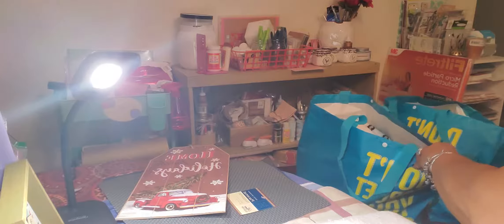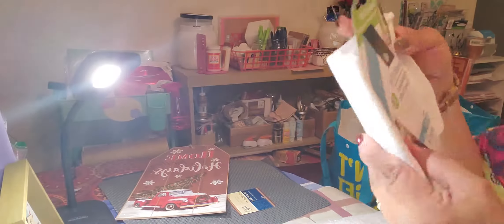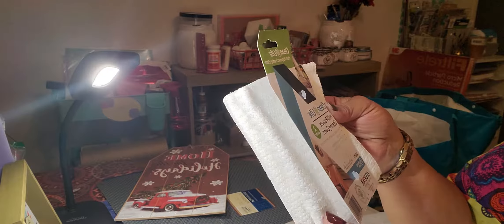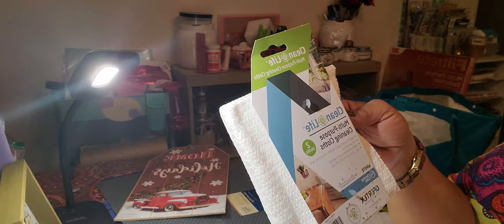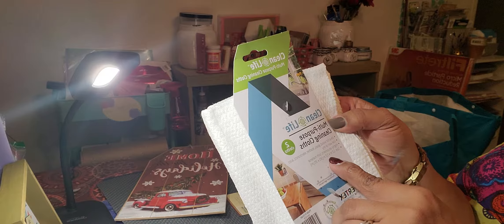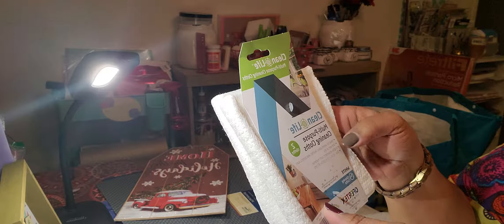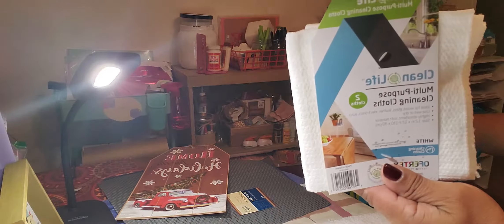I've got one more bag. I like these little multi-purpose cleaning cloths — you get two cloths in a pack. They're ideal for cleaning wood, glass, leather, and electronics. You can use them wet or dry — they're highly absorbent and 12 by 12 in size. When I dust, I just put some Endust or Pledge on it and dust the furniture. I really like these — you just wash them and reuse them.